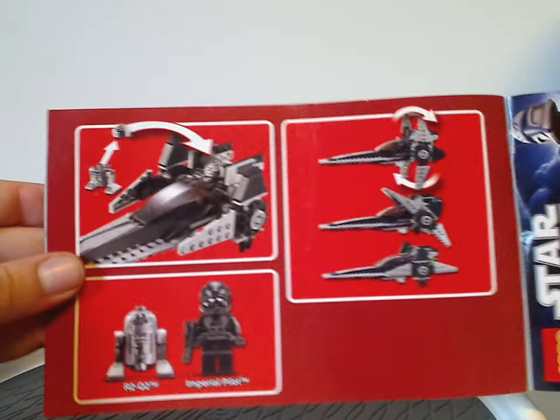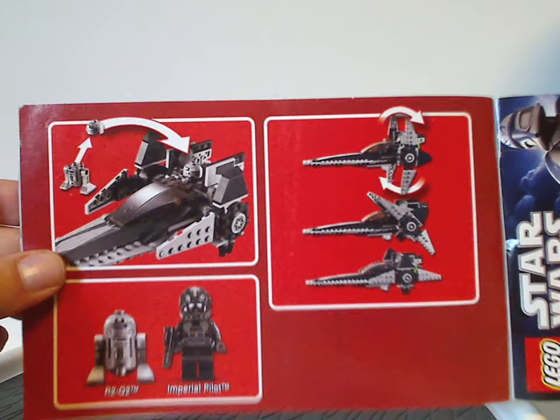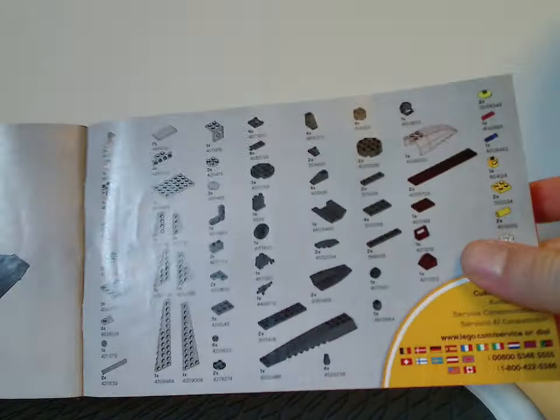The manual shows the features of the V-Wing and the two minifigs included with it, along with the pieces that come with the set and the final building steps.